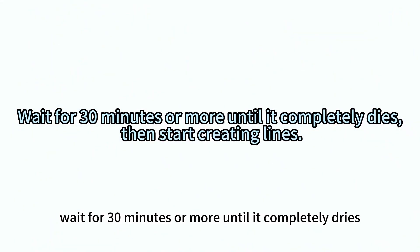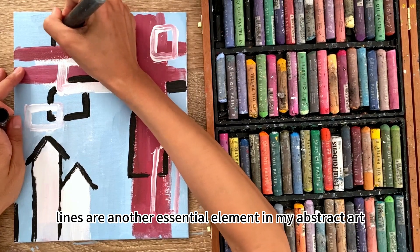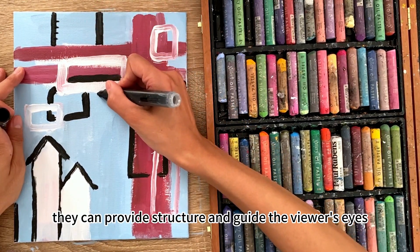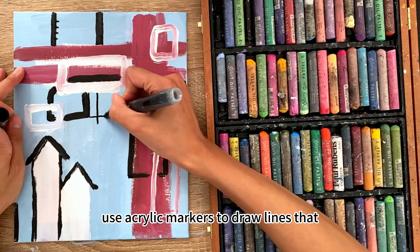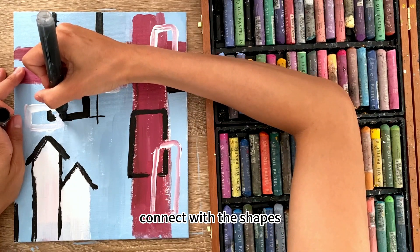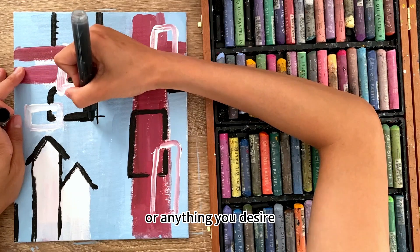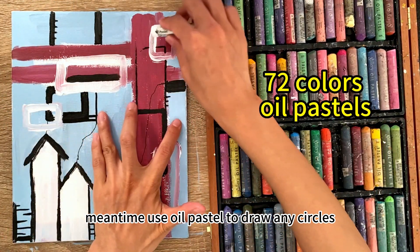Wait for 30 minutes or more until it completely dries, then start creating lines. Lines are another essential element in my abstract art — they can provide structure and guide the viewer's eye. Use acrylic markers to draw lines that connect with the shapes. These lines can be curvy, straight, or anything you desire.